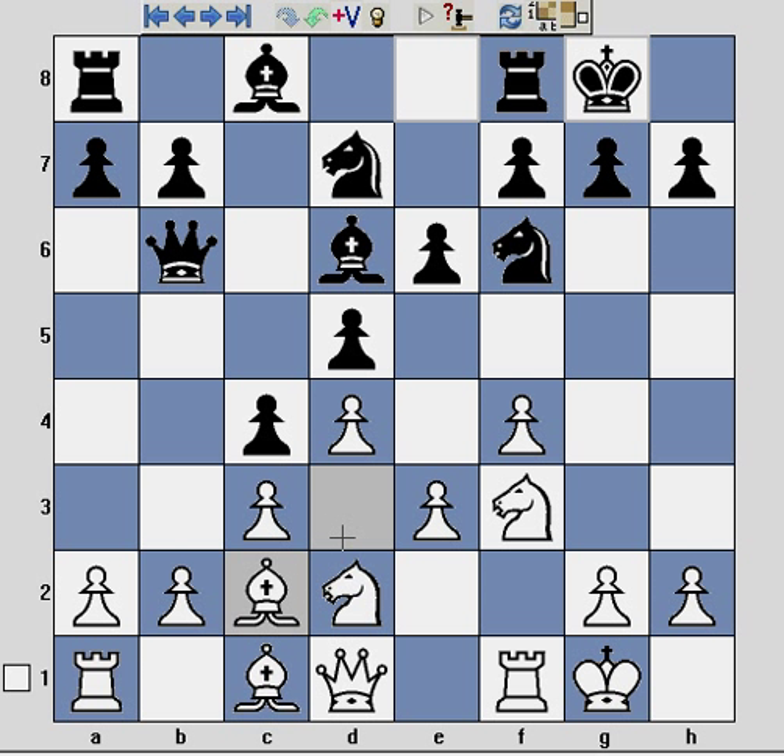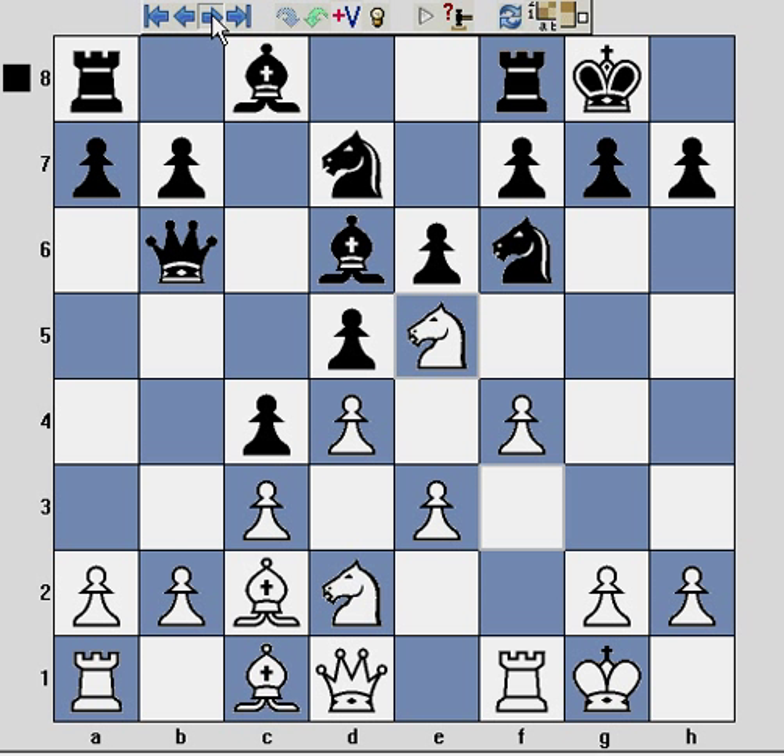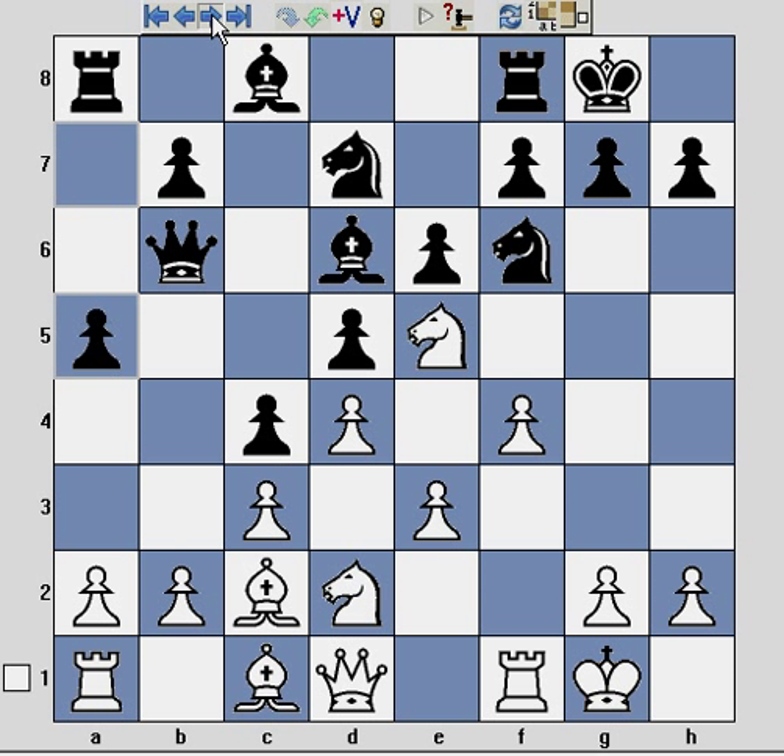White continues with natural development, castling, and Black castles. We more or less have the classic Stonewall formation. The only slight difference is that the bishop, which is normally on d3, has been pushed back to c2, but it has maintained itself along this diagonal and is pointing at the king on h7. The game continues with the very thematic knight e5. Black seeks counterplay on the queenside, which is seen very often in games, but the downside is that it really underestimates the attack building on the kingside.